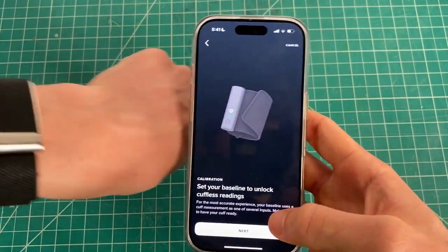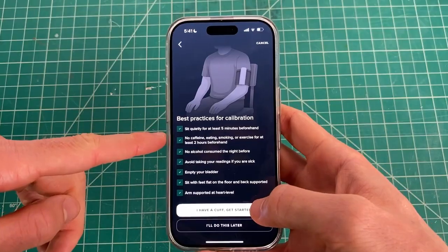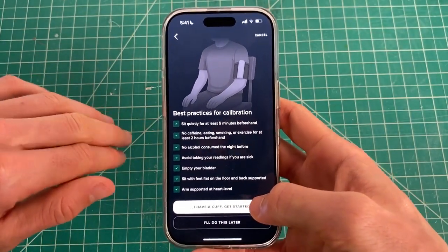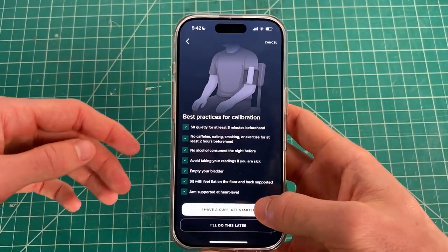You can actually do this just using the wearable, so click the next option. It's going to suggest you sit quietly for five minutes — no smoking, eating, alcohol, or drinking, and no music — so it can produce the most accurate results of your blood pressure.